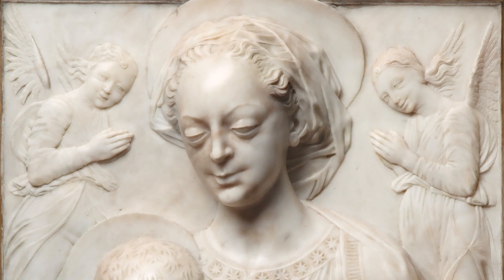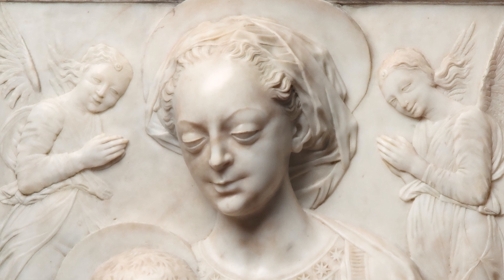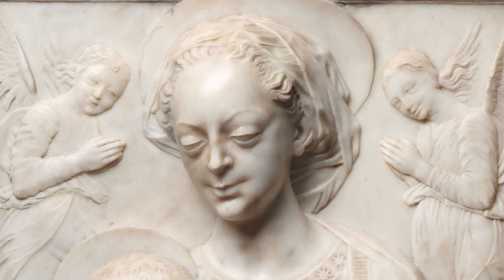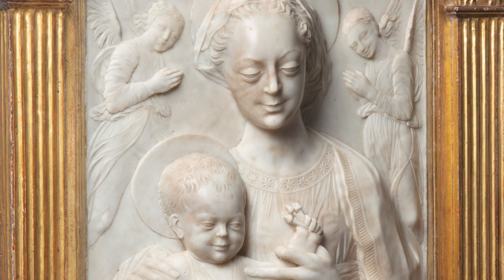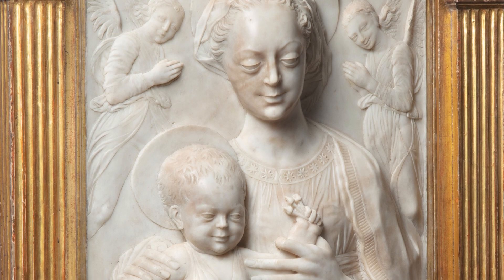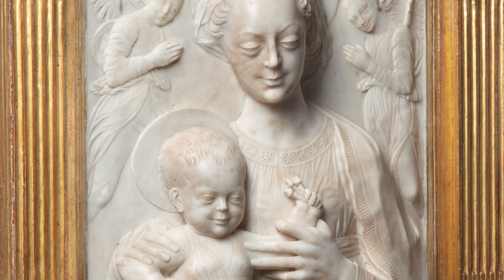Mary's face might appear odd to us — her eyes which bulge, the slightly pinched, pouty quality of her smile. But what we're seeing here is not an idealizing Virgin, but rather a Virgin that we can imagine encountering in the street, somebody, a person who Gregorio seems to have seen. In the expression on Christ's face, we see a child entirely at home, entirely content in the maternal embrace.